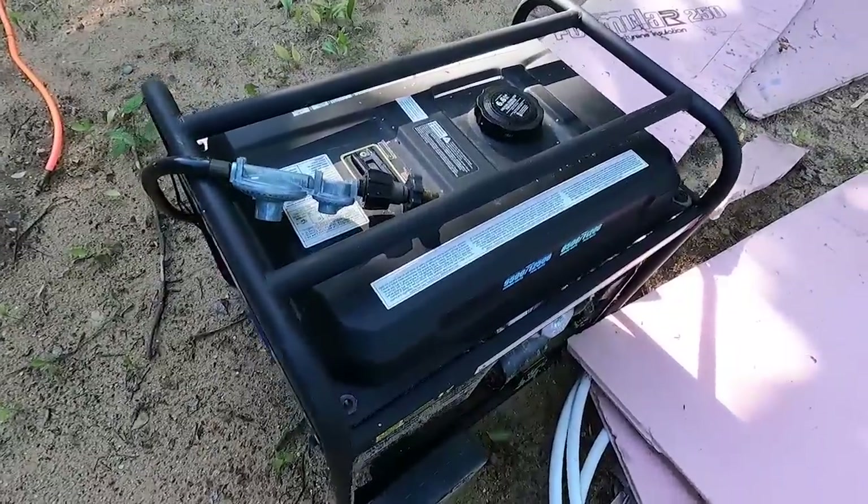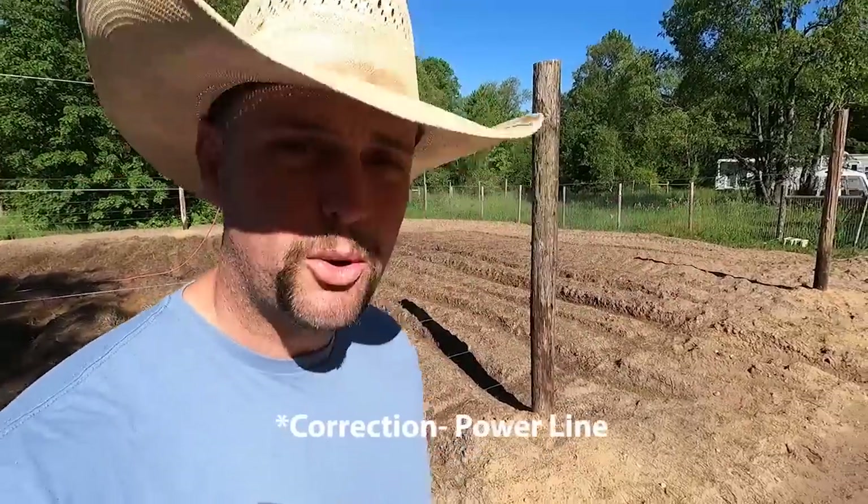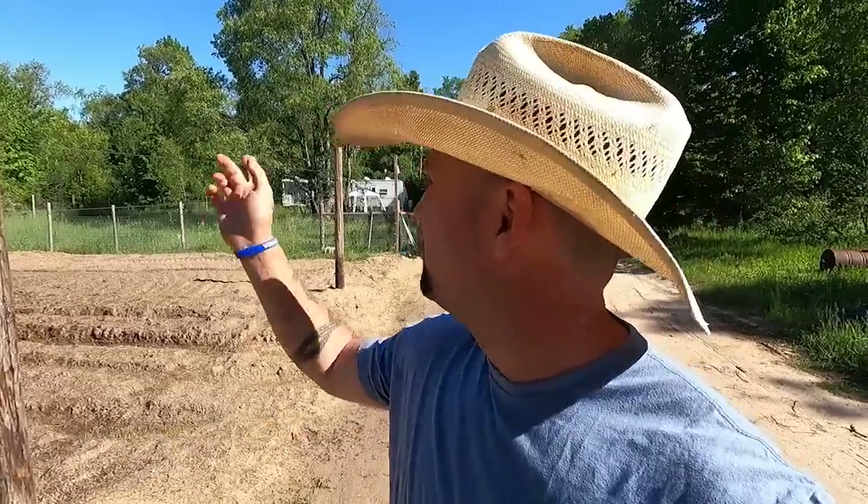We've got a generator with a remote start that's gonna be sitting up there. If all goes well when we're done, we'll be able to press a button and turn on the water in the camper. Originally I was planning on building an attachment to actually trench the water line all the way through, but I think we can do it cheaper by running it through the sky. I should mention I've never run power lines before, so we're just gonna make this up as we go.